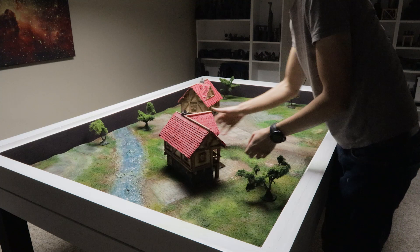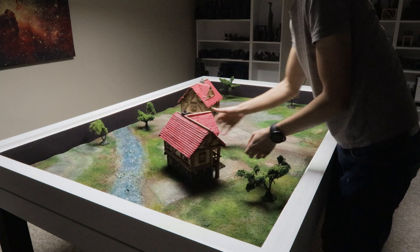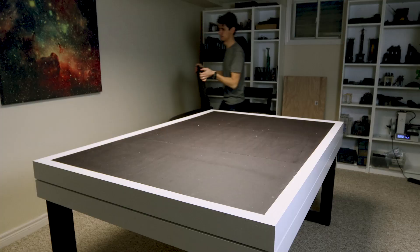This idyllic setting makes for the perfect battle mat, which can be great for games like War Master, Flames of War, or even 28mm or heroic scale games such as Age of Sigmar, Frostgrave, Relic Blade, and so on.